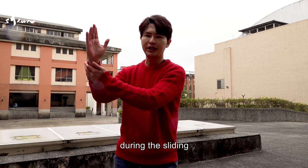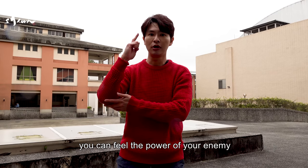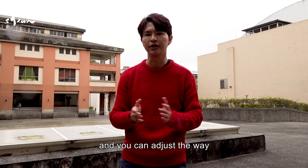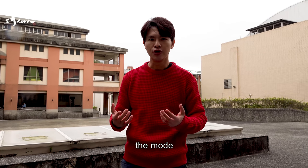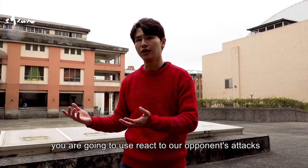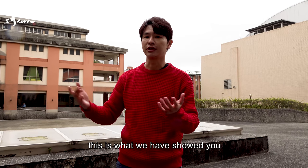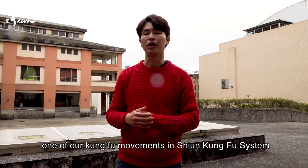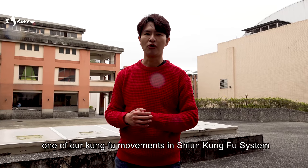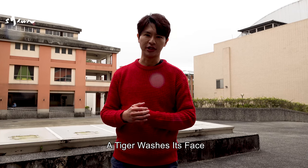And during the sliding, you can feel the power of your enemy, and then you can adjust the way — the mode — you are going to use to react to our opponent's attack. This is today what we are going to show you: one of the basic movements of our Kung Fu system — Hu Xilian, Tiger Washes His Face.